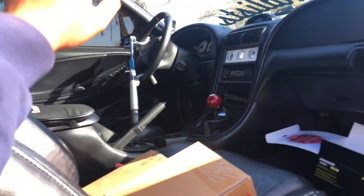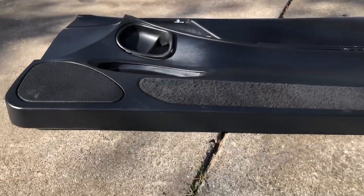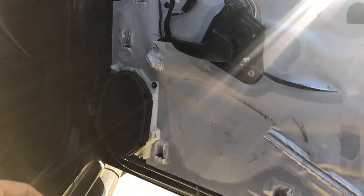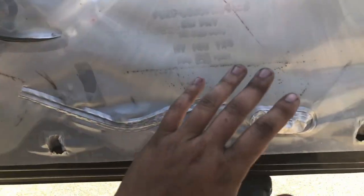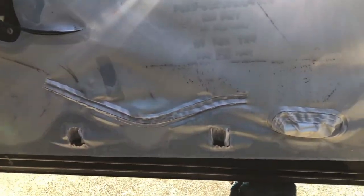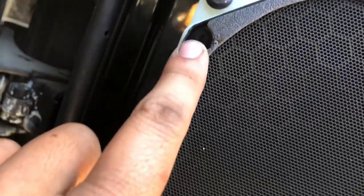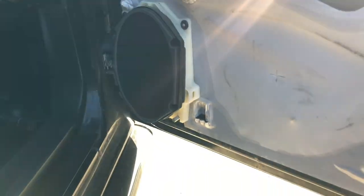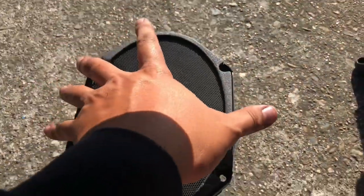The door panel is out. You have to give it a couple of wax on the bottom all over the place and it should release. Now there's a moisture barrier on the driver's side — I already did the speaker on that side. The difference on the driver's side is there's a connector for the power window module. The passenger side doesn't have that. Now you're here at the speaker, which is held by four Phillips head screws.